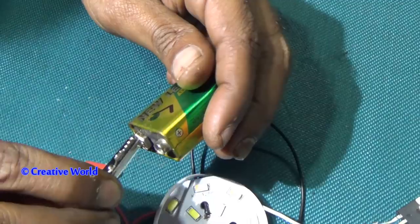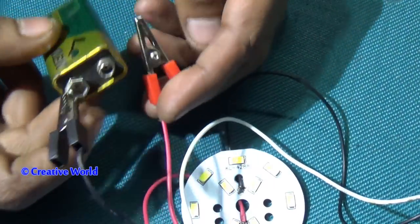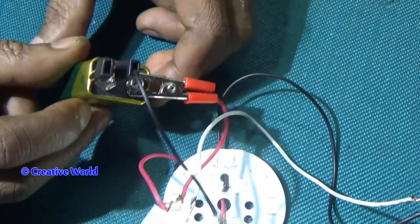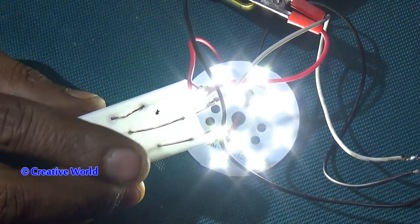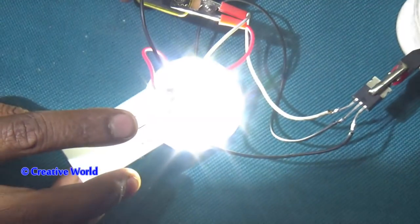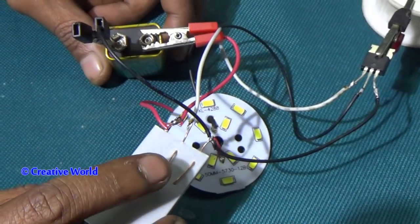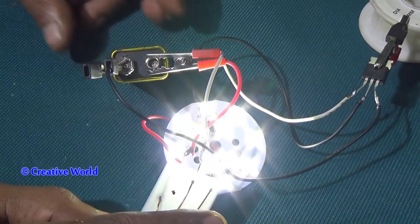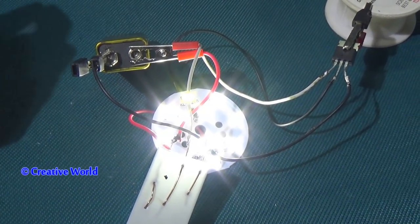Now connect with the battery. You can see it is working nicely. You can also make it at your home. You can also use it as a school project. If you like this video, please like, comment, and share.